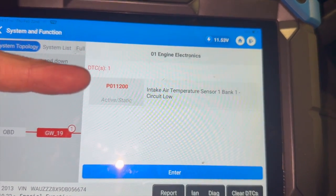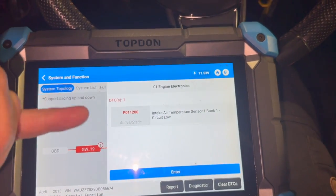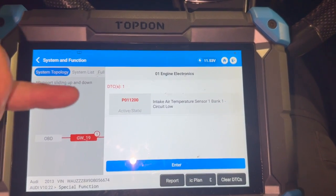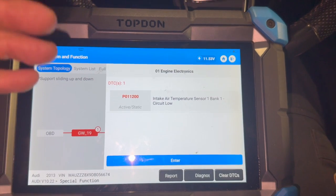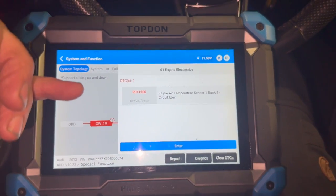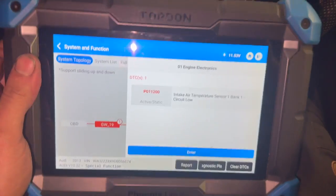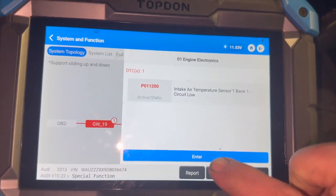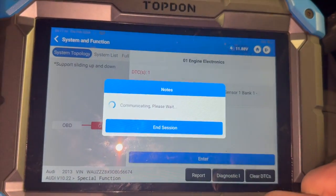We're just left with this one fault code and we're going to have a look into this now. I'm pretty sure the issues logged in there are preventing it from doing a DPF regen, and that's why it's logging the DPF fault as well. So we're going to concentrate on this first, get it sorted, then give it a drive and see if we can get the DPF light out. It's actually quite a common issue on these. We'll just go into the engine control module and look at some of the data.